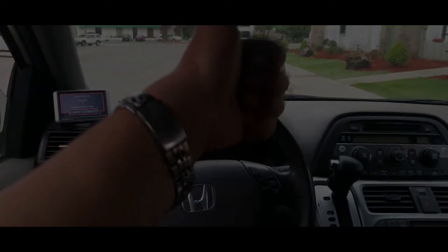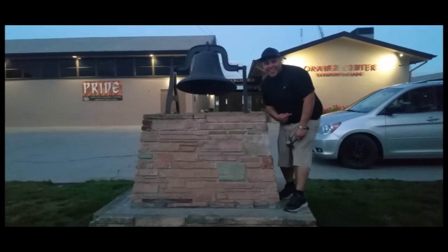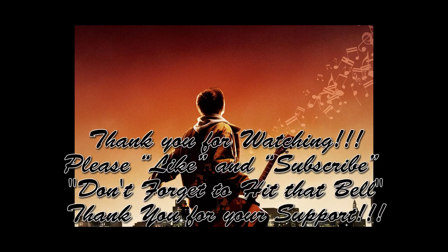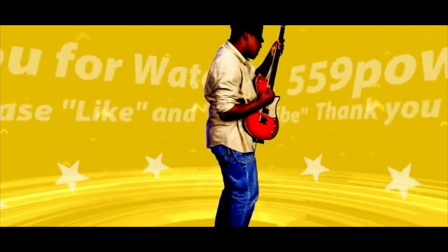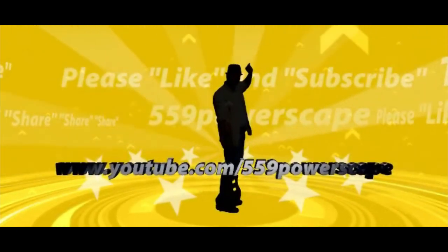Lots of buttons on this thing, but I love it a lot. Thank you for watching — please like and subscribe, don't forget to hit that bell. Alright, let's get out of here before we get kicked out and we'll see you in the next video.